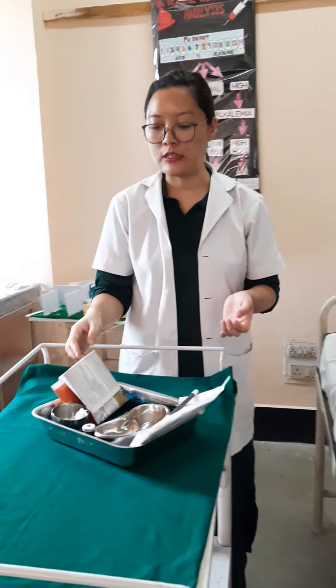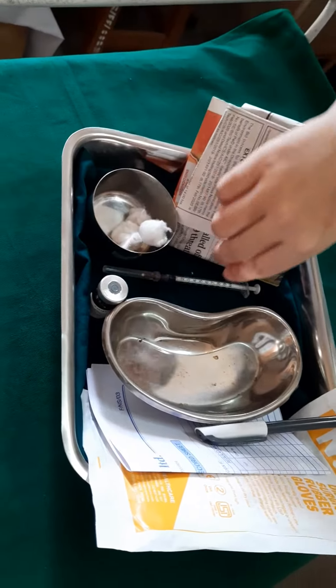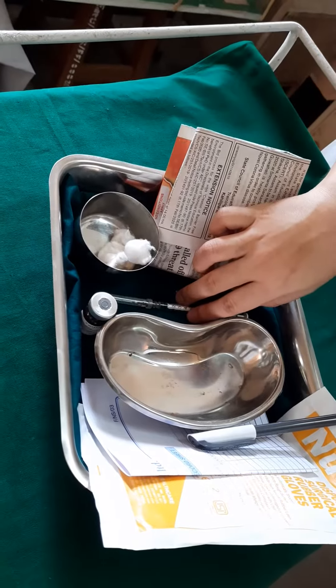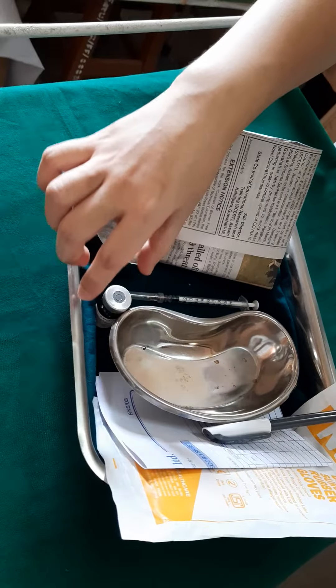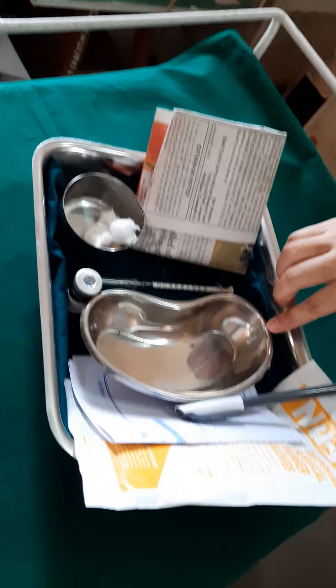For this procedure, we need an article tray containing a ball with an antiseptic swab, then a syringe — a 1ml syringe — and remember that the needle should be of 25 to 27 gauge, and the medication on which you are going to give the intradermal injection. Then you need a paper bag to discard the waste, and a kidney tray to discard the waste.